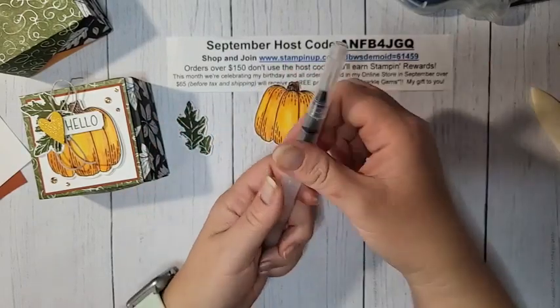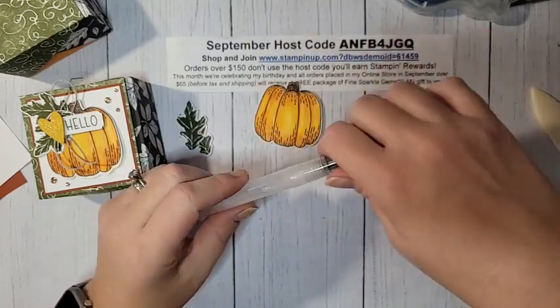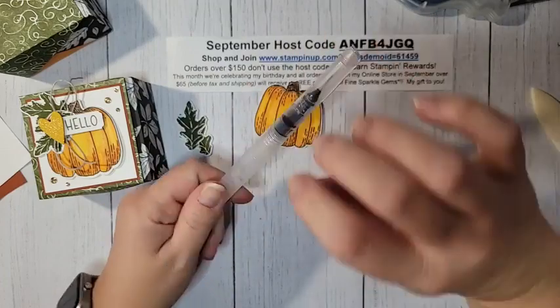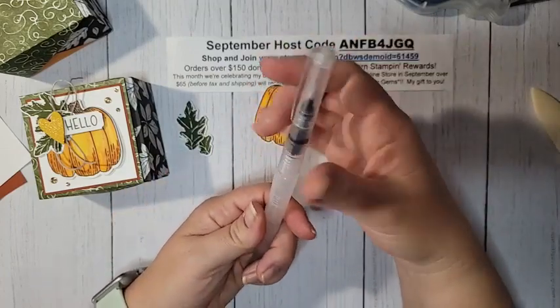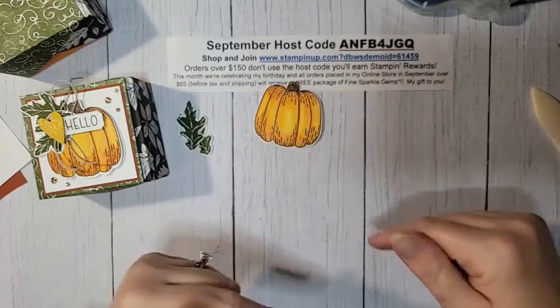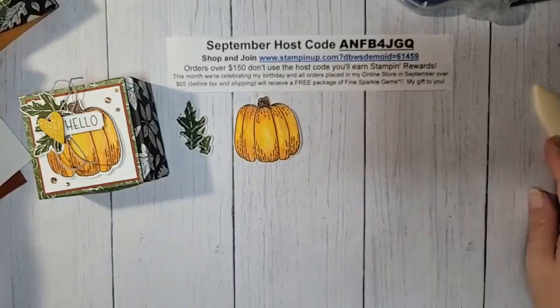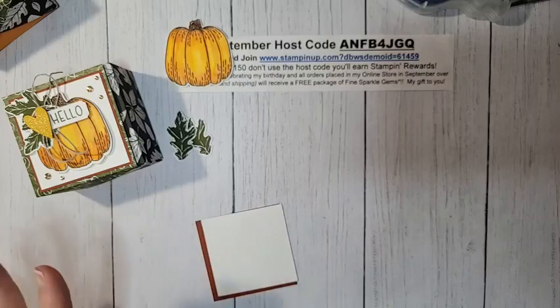One tip about the aqua painters: when you get them, your natural instinct is to unscrew them the normal way, but you actually unscrew them the opposite way. So if you're having trouble opening your aqua painters, turn them in the opposite direction.